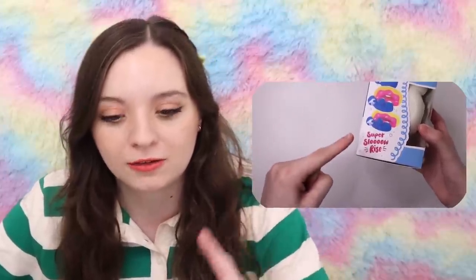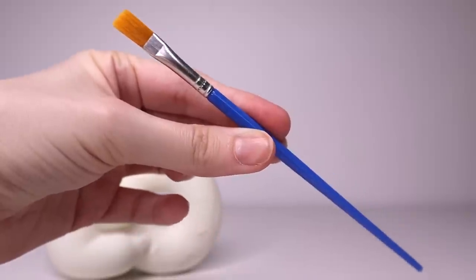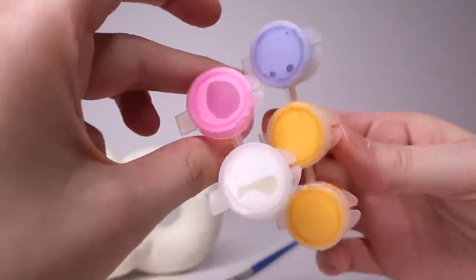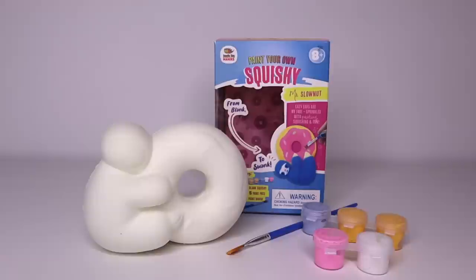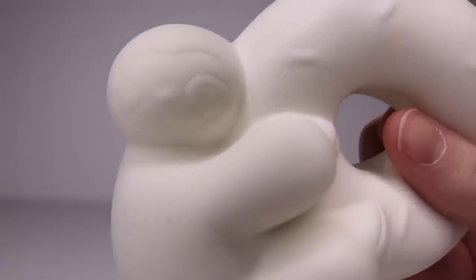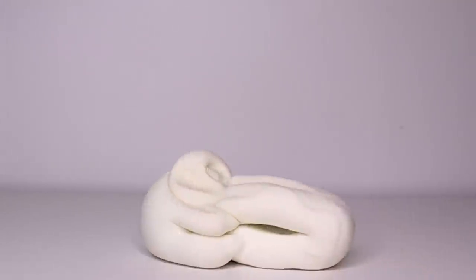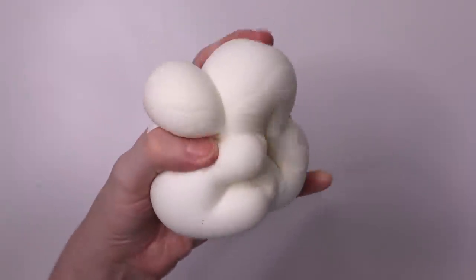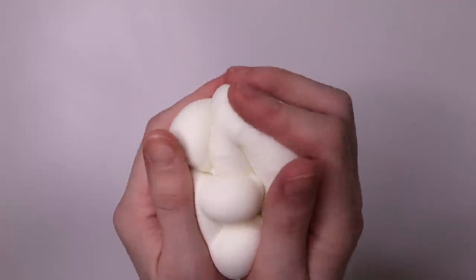Opening the box, there was a nice donut design on the inside. I took out the squishy, the paintbrush, and the little paint pots that I will not be using. Here's everything that comes in the kit. I really am excited to paint this kit because I really love this brand's kits. The little face is super cute, and the squishy quality is great — it's very soft, and it's not the most slow-rising squishy I've ever felt, but it's certainly up there. It just has a nice feel to it.